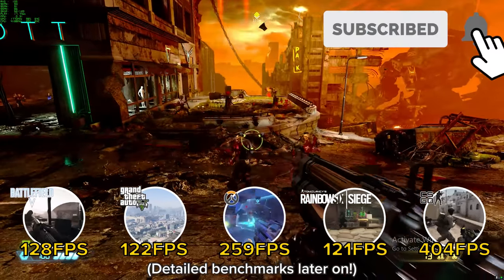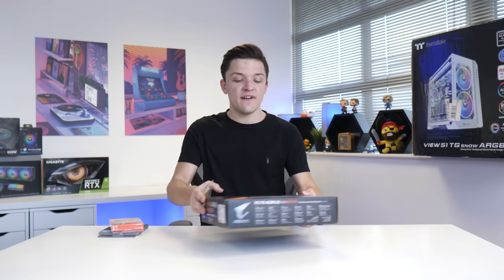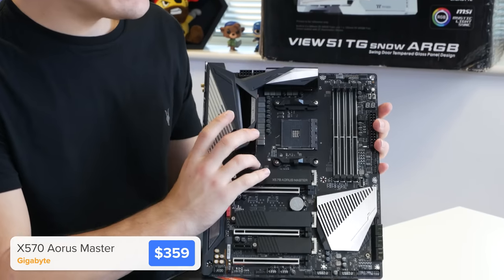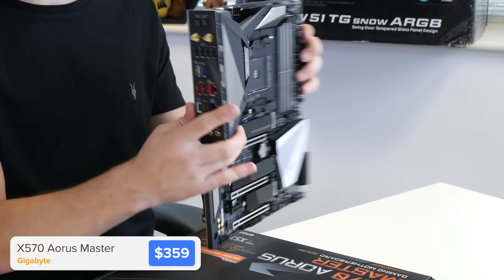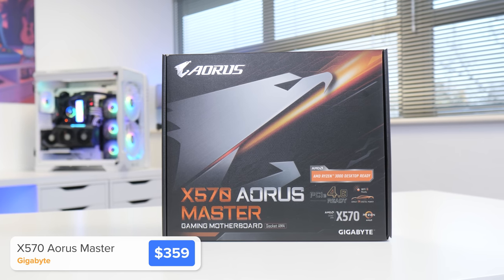As always, I'm going to kick things off by installing the CPU, the RAM, and the M.2 drive into the motherboard. Our motherboard choice for today is the X570 Master board, which basically means any feature you can think of it's probably got — three M.2 slots, a built-in rear IO shield, two-and-a-half gigabit ethernet, and a load of shielding to keep the back of the board safe.